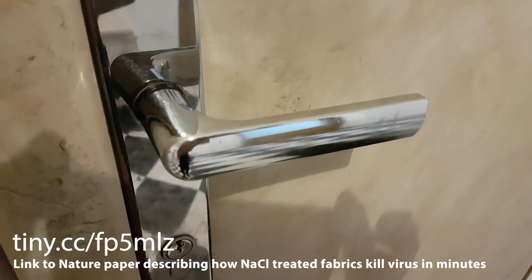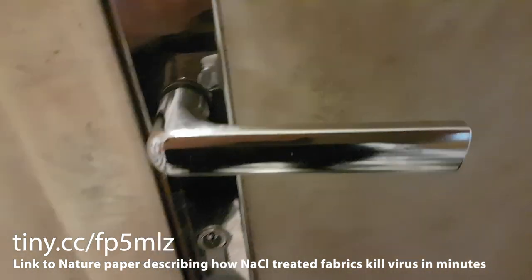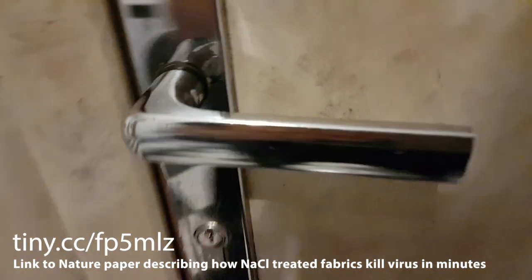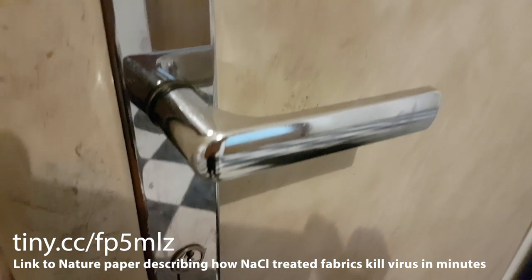One potential cause of infection and transfer is door handles, and so I'm going to propose a solution to that.